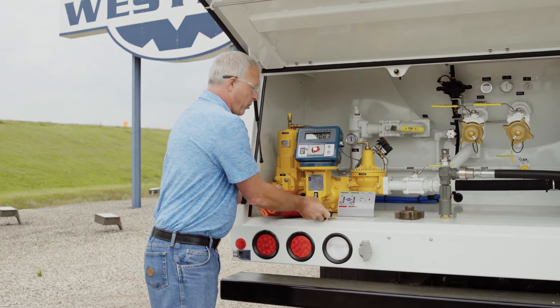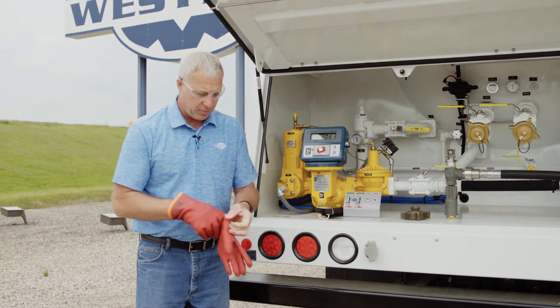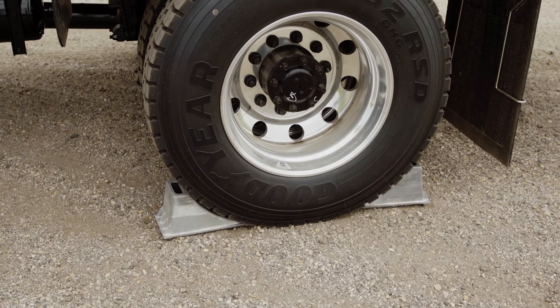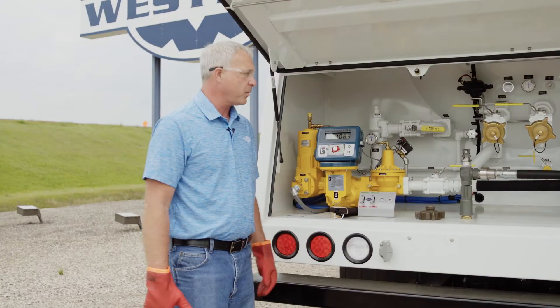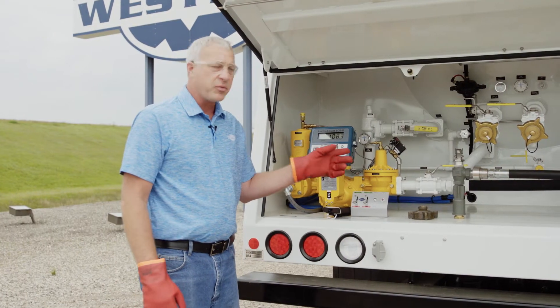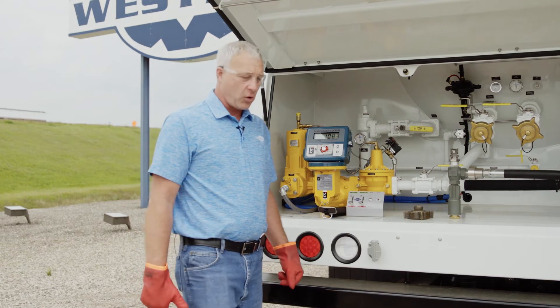Whenever we're working with propane, we want to make sure we're taking the safety precautions to keep us safe. I've got my wheel chocks down, and I've made sure that the emergency shutoff is in the pump position. Now we can hook up the delivery nozzle to the spray fill line and we'll establish flow through the meter.